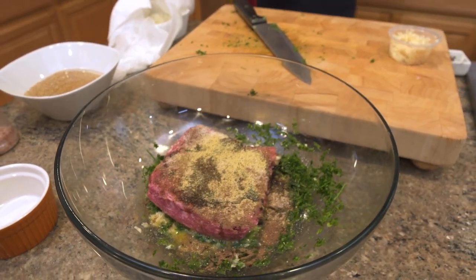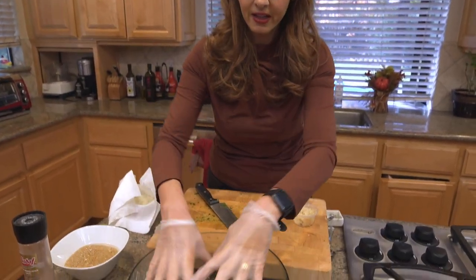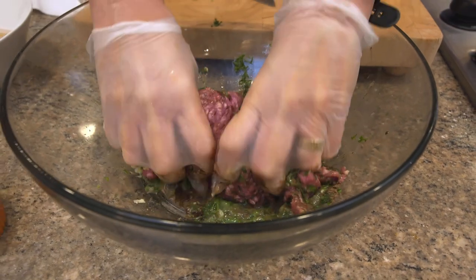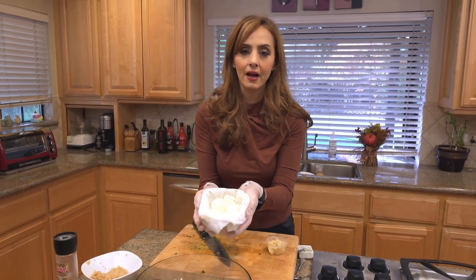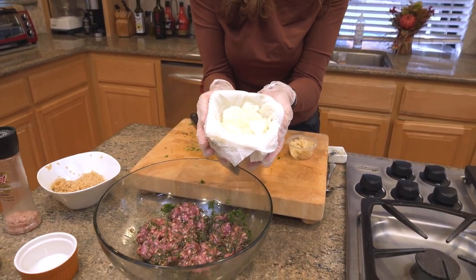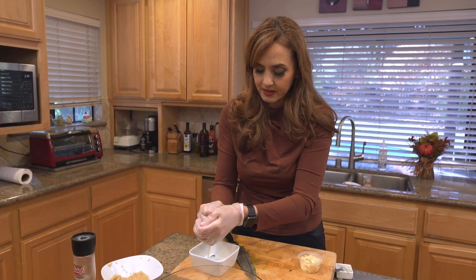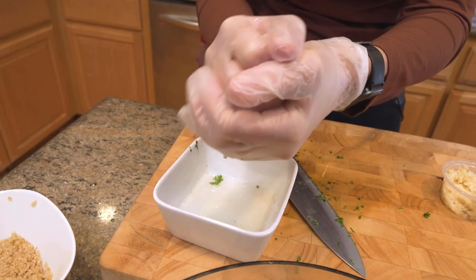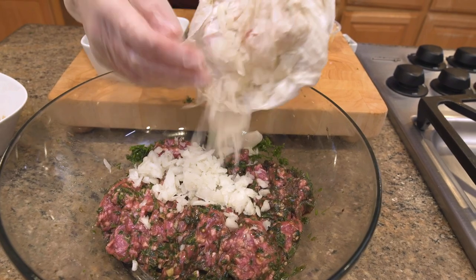I really like to use gloves when handling meat like this. We're going to smoosh the ingredients together. The thing about meatloaf is you don't want to over-mix the meat because it will get tough, so I'm just going to make sure it's well incorporated. Another ingredient: one small onion that I chopped finely and placed in a paper towel to squeeze out any excess moisture. You'd be amazed at how much moisture is released from onions. Look at all that onion juice — I don't want that in my meatloaf. Then I'll add the squeezed onions to the meatloaf.